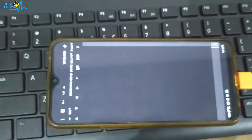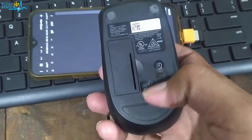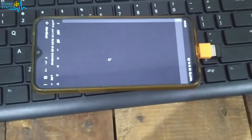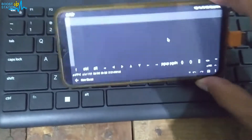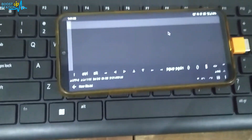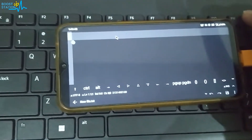Then only should you connect the Android mobile with the OTG connector. Now I am going to connect it. As soon as it is connected, make sure your mouse has the switch turned on. You can see the mouse here — let me move it into landscape mode, and here it is, the mouse is working perfectly fine.